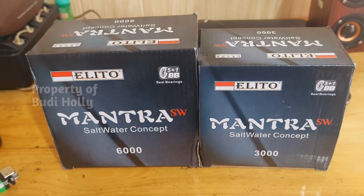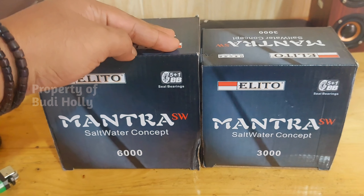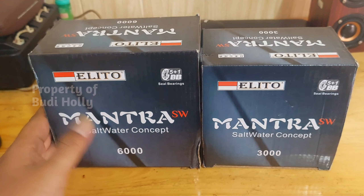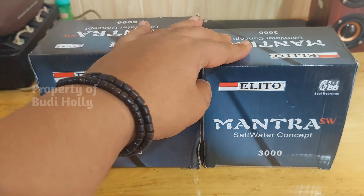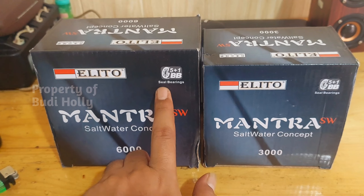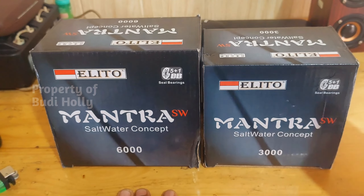Ini real harga di bawah 300 ribuan, sekitar 200 ribu sampai 300 ribuan. Tapi sudah SW. Jadi ini rekomen banget buat nyari real SW tapi di bawah harga 300 ribuan. Dia sudah 51 ball bearing dan ada seal bearingnya ya.